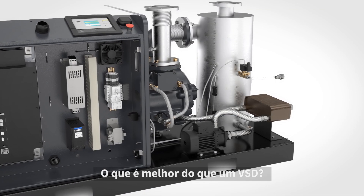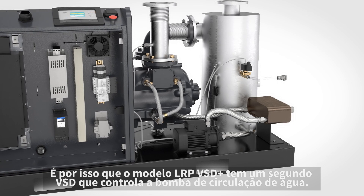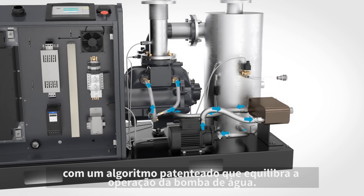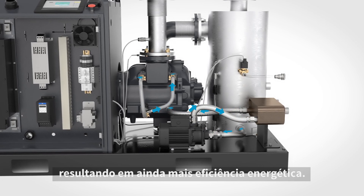What's better than one VSD? Two VSDs, obviously. That is why the LRP VSD Plus has a second VSD that controls the water circulation pump. Its patented algorithm balances the operation of the water pump with that of the main motor. They are in perfect harmony, resulting in even more energy efficiency.